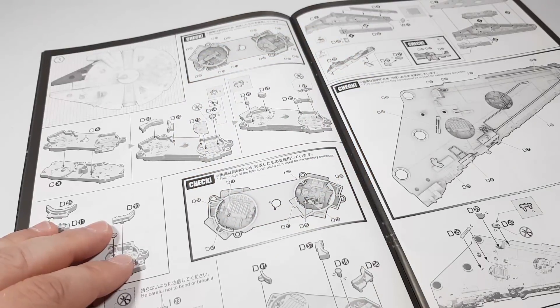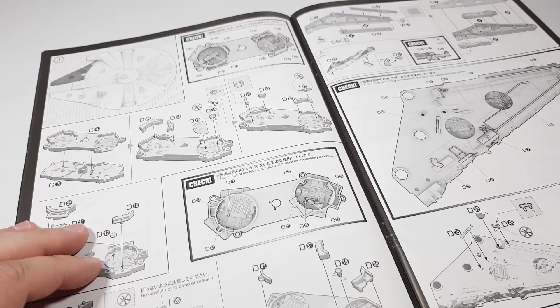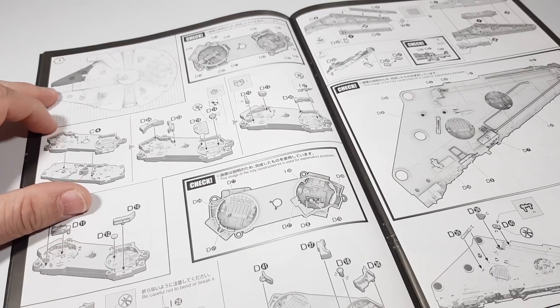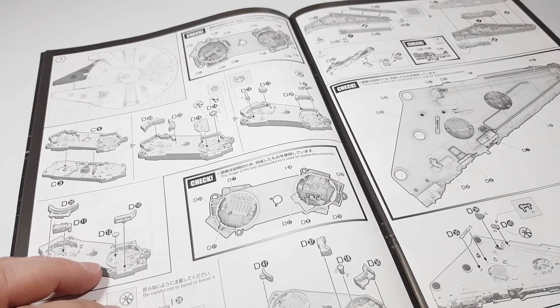Hello everyone, it's Sam here and welcome to part 3 of my Bandai Perfect Grade Millennium Falcon Commission Build Series. If you've missed the previous two parts, I'll put a link up to the playlist in the corner. In this part we're going to be building the two mandibles that stick out the front and then painting them up. So let's get on with it.